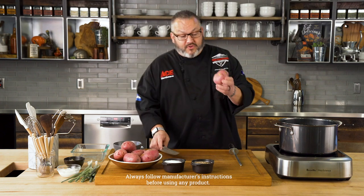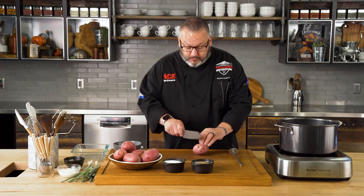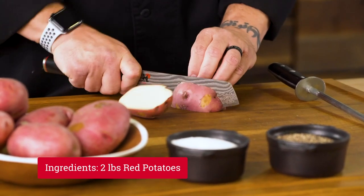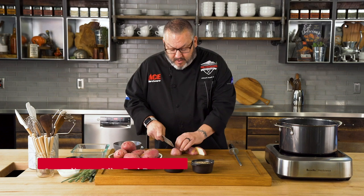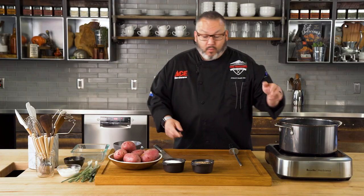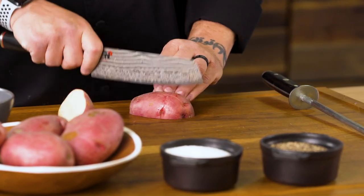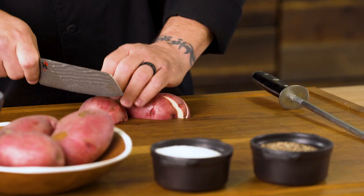We're going to get started here, and one of the first things we need to do is go ahead and wedge the potatoes. I'm using red potatoes today because I really like that flavor, but you could absolutely change this up — go with a russet potato, or maybe even a Yukon Gold. I like to wedge these just to give them enough opportunity to absorb a little bit of water. We're going to cook them in water today, but one of the great things you can do is put a bit of chicken stock in because that works out perfect to really add some flavor and enhance your potatoes. So we'll go ahead and get these guys cut and get rolling.